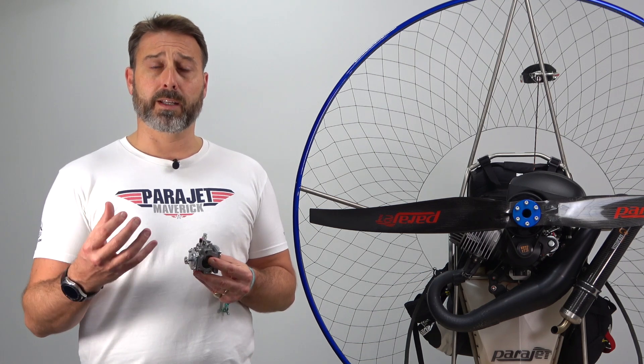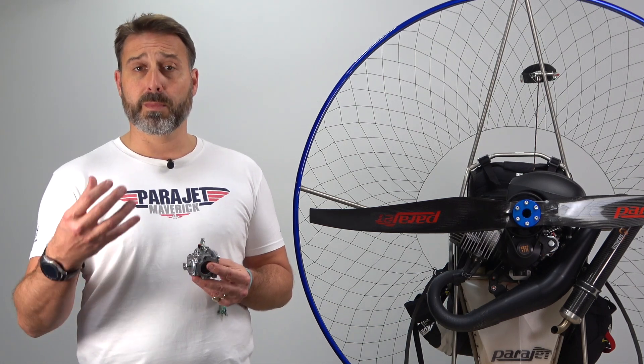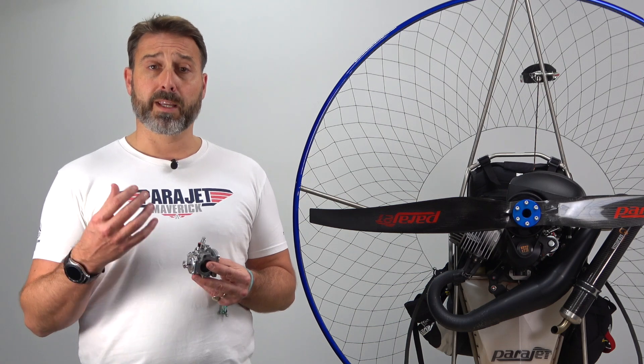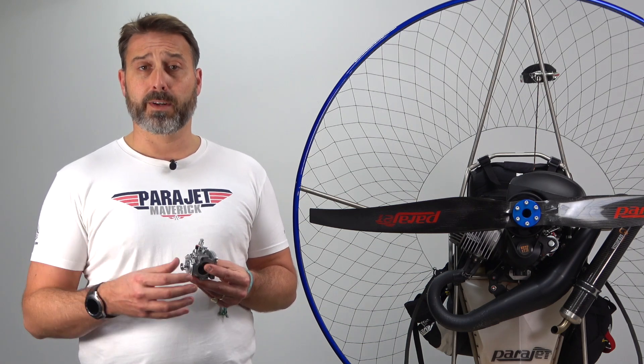It's important to recognise this isn't necessarily a bad thing, but in doing so you do immediately accept full responsibility for tuning your engine. Should you make a negligent or damaging adjustment, this could potentially invalidate your warranty.